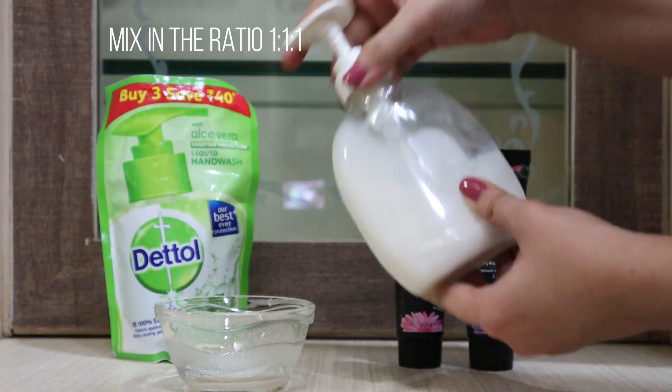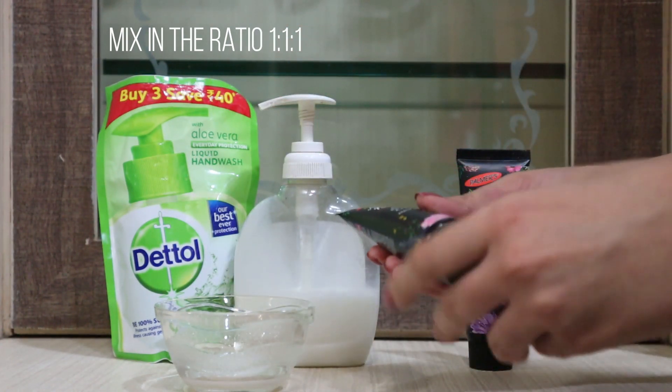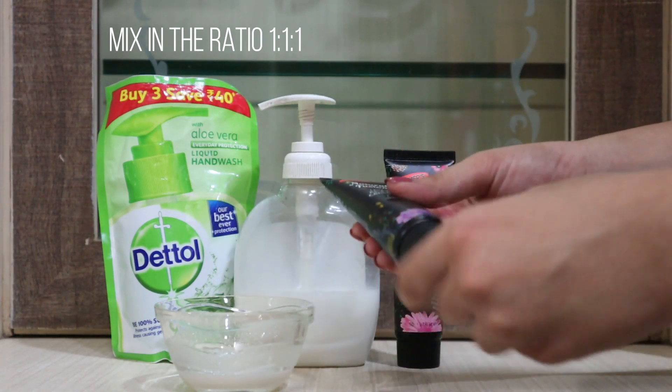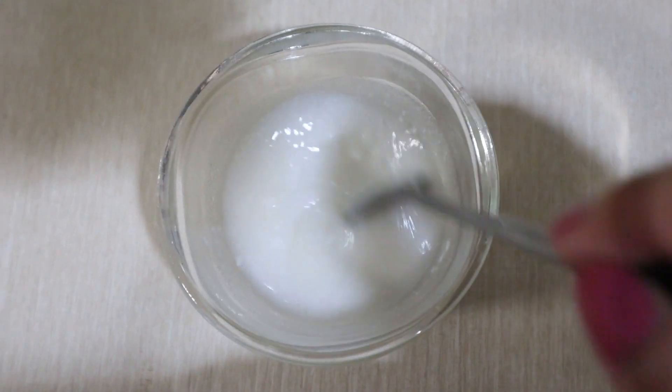We need the liquid soap for its antibacterial properties — it's going to ensure that our brushes are disinfected. Then a shampoo to further cleanse the brushes, and finally a conditioner to ensure that the moisture of the bristles is retained.